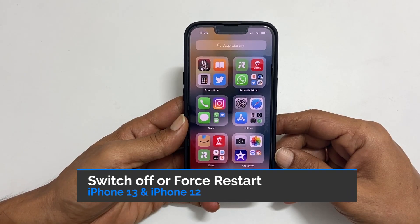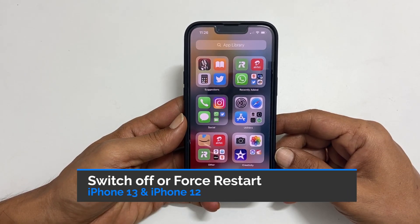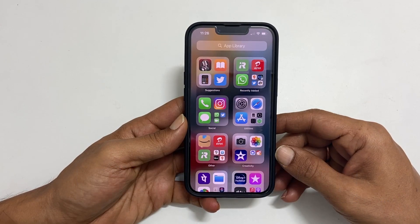Hi! Welcome to the channel. In this video, I will show you how to switch off and force restart iPhone 13 or iPhone 12.